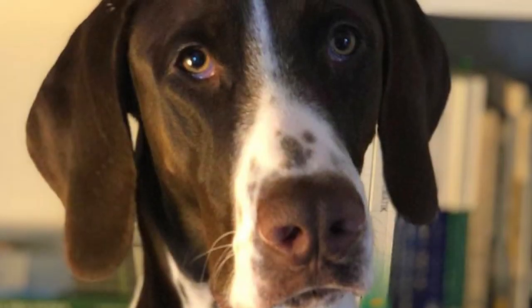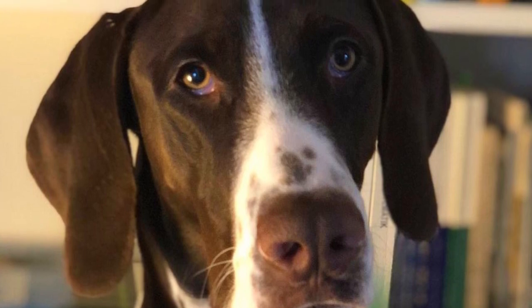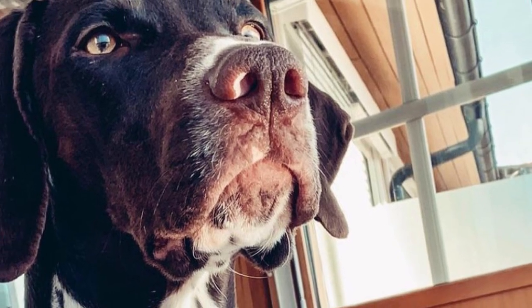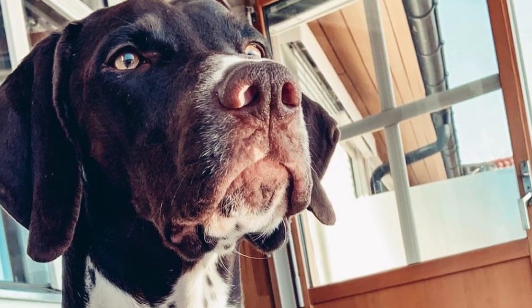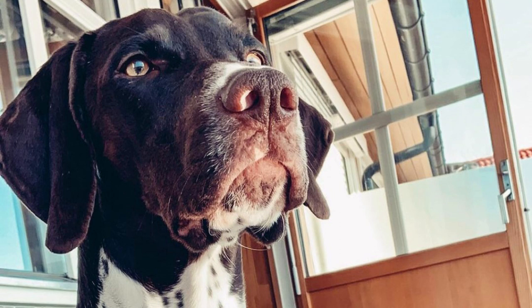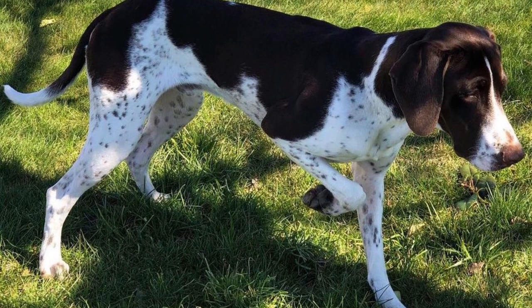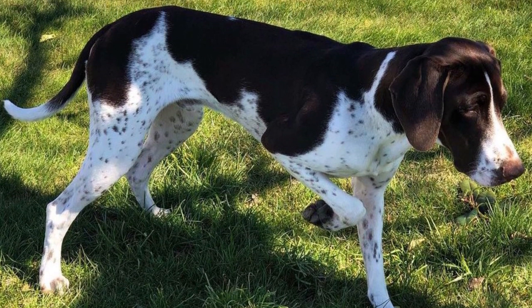The short and dense coat of the Old Danish Pointer is very easy to take care of. It does shed some year-round, but it is not terrible. Regular brushing is beneficial as it removes loose hair and dirt from the coat and keeps it in the best possible condition, but even without any grooming at all, the coat will stay in good shape.